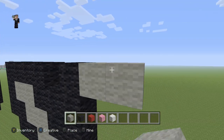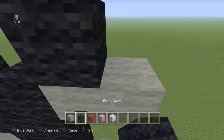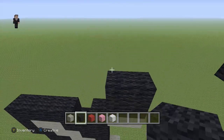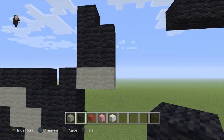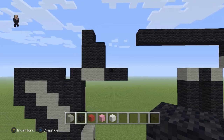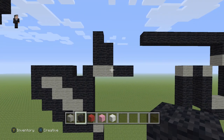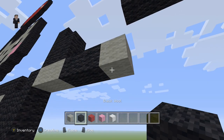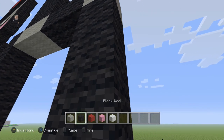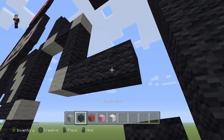Now up here, we're going to add two light gray wools. Because on the top, we're going to add a cube out of four black wools with a block on the top left. And then we're also going to place two black wools going towards the right on this side. Then down here, we're going to place a light gray wool and then three black wools with a light gray and three black wools.